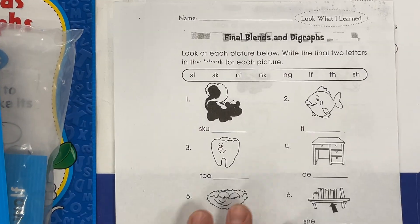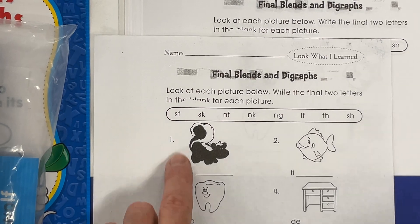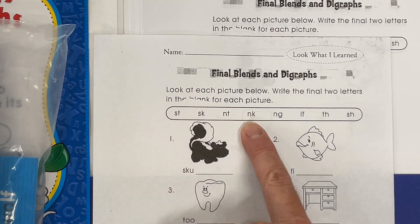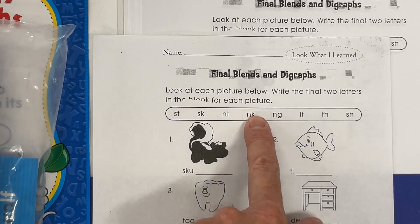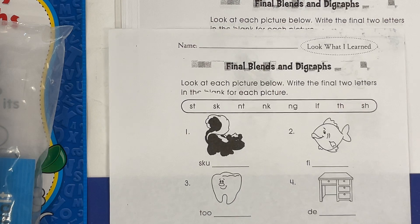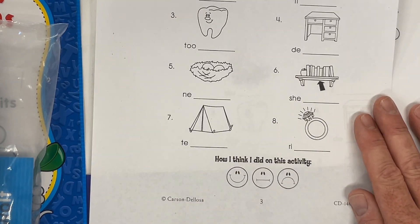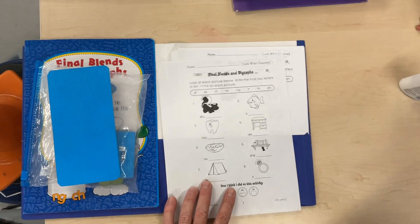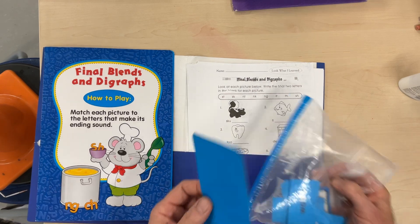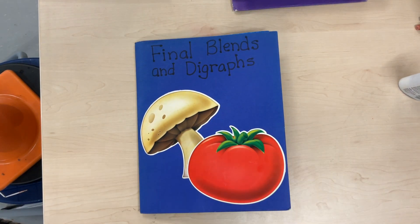And then you will fill it out. So sk — skunk. S-K-U-N-K. All right. And then like outline, go over the words, make it stand out. Tell us what you thought of the activity. All right, that is another activity called Final Blends and Digraphs.